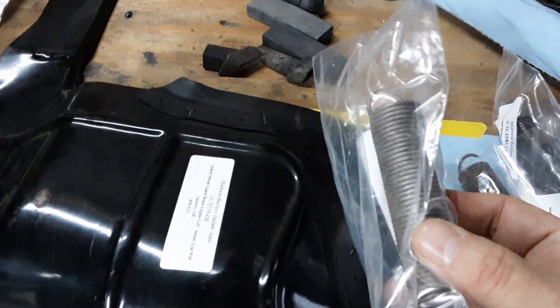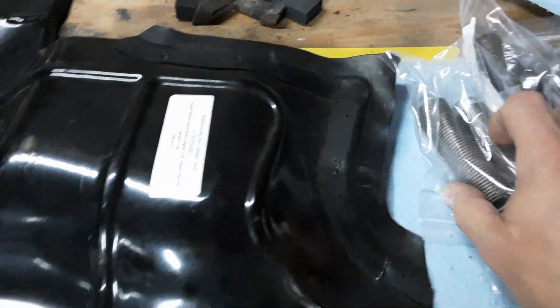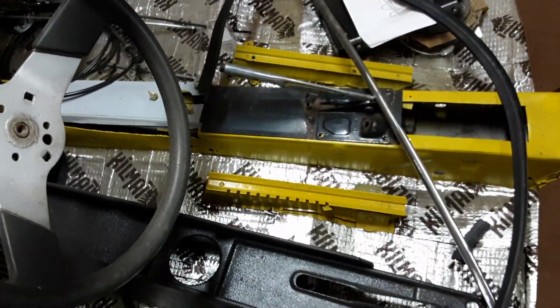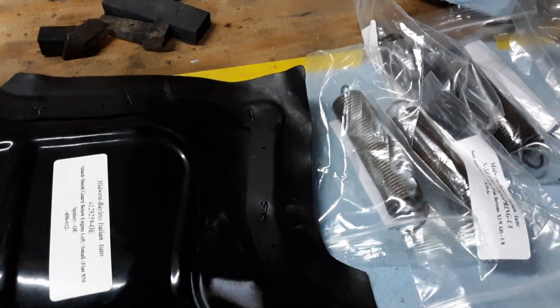The other thing we did — Midwest Bayless had the seat return springs, which I didn't think I was going to be able to find. You should check their site often because they get things like that in if you're restoring one of these cars. I was thinking there were two on each side so I ordered four, but I believe it's only one per side. You can see the tabs where the springs attach and they connect to the bottom rail of the seat. They weren't pricey, only about four dollars each.